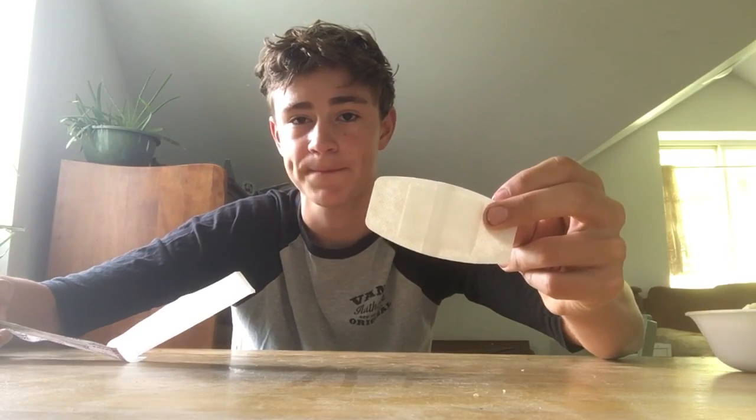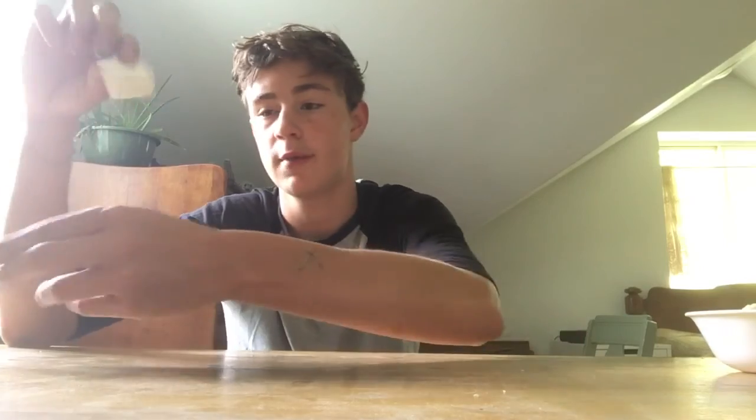It still has this paper on the back and I'm going to show you how to remove that. You start by taking the paper which overlaps the other one. You pull it quick and sharp. Then you take the other one and pull it sharp.